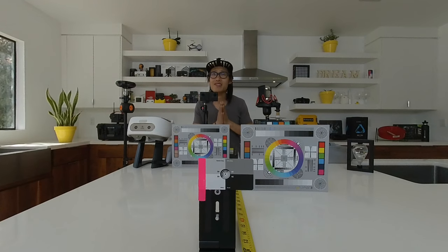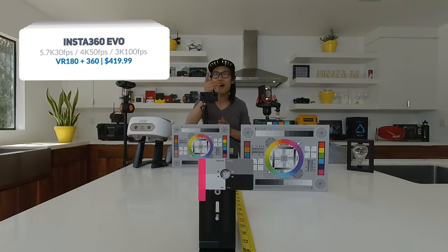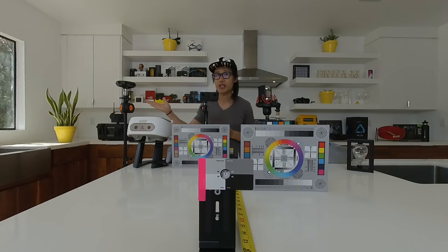Next we have the Insta360 EVO, which is the camera everybody is talking about. It is a 5.7K VR180 camera. Here are the specs on screen for this camera.